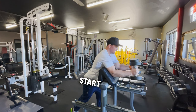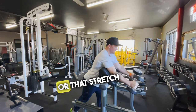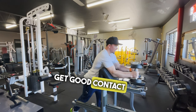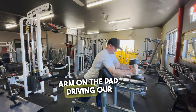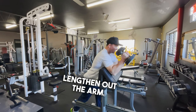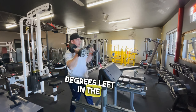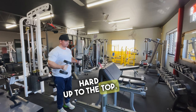First off, we're going to start the hammer curl on the preacher bench to fully load that lengthened or stretch position. Important here — we're going to get good contact with our upper arm on the pad, driving our elbows into the pad as we lengthen out the arm. We're not going to go to full lock, so have a few degrees left in the elbow bend at the bottom, and then contract hard up to the top.